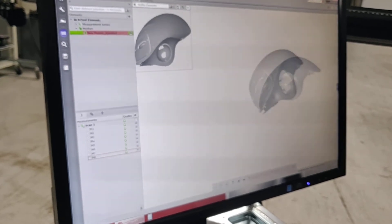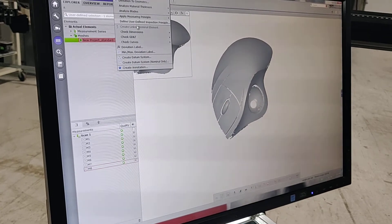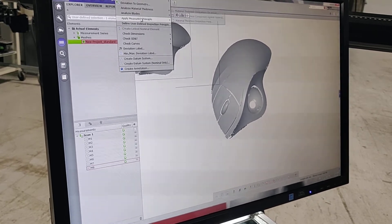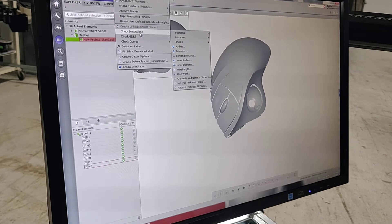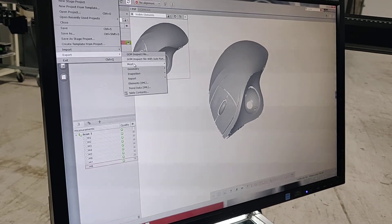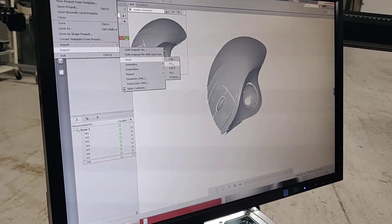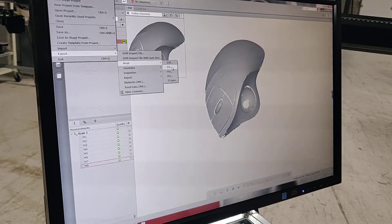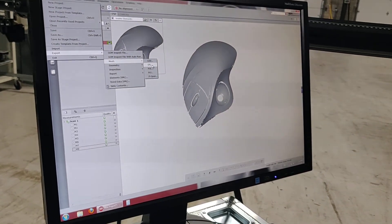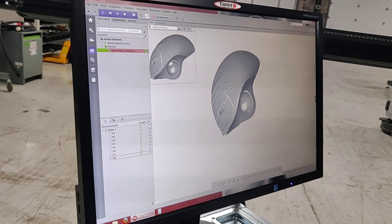From here you can do a number of things with this software. They have internal inspection software — this is an additional piece included in the Pro version. You can do actual measurements, compare to CAD data, check dimensions, get distances and angles. You can also export in several formats: IGES, STL, or point cloud data sets. These can then be imported into tools like PolyWorks or other reverse engineering software to turn this into an actual CAD model.